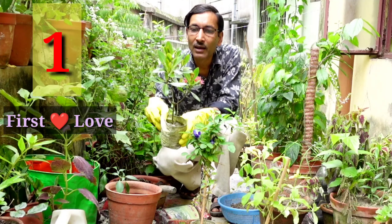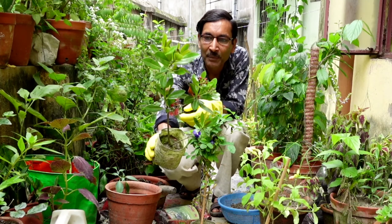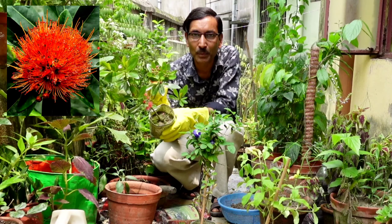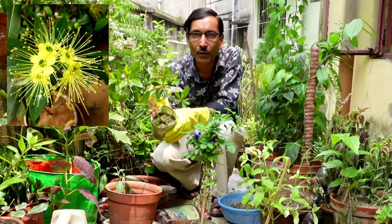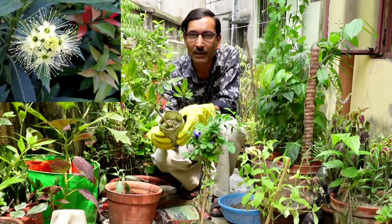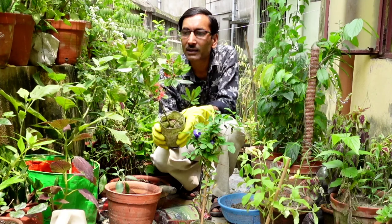This is the first plant I have bought — the First Love plant, from north-eastern Queensland. You can get four color options in flowers. This red one is called the Red Panda, and you can also get a yellow one called the Golden Panda. There are pink flowers as well, and sometimes you can get white options too. This is a beautiful perennial flower.